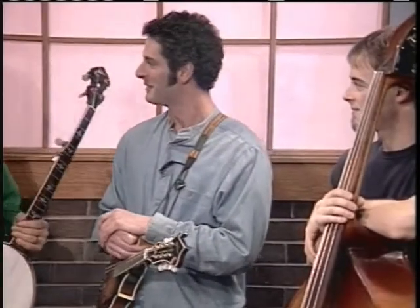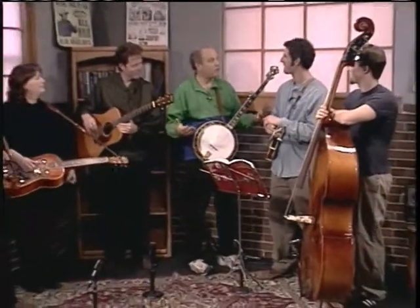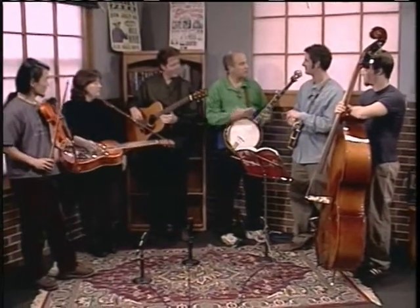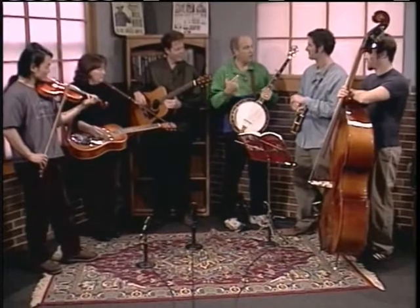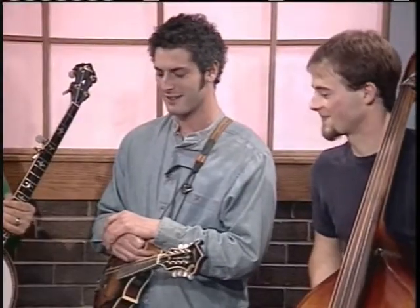It's okay to have a songbook at a bluegrass jam session. I encourage people not to all have a songbook open getting the chords out of it, because they should be listening for the chords and watching other people for the chords. But if the lead singer needs the lyrics, that's fine — there are a lot of words out there.